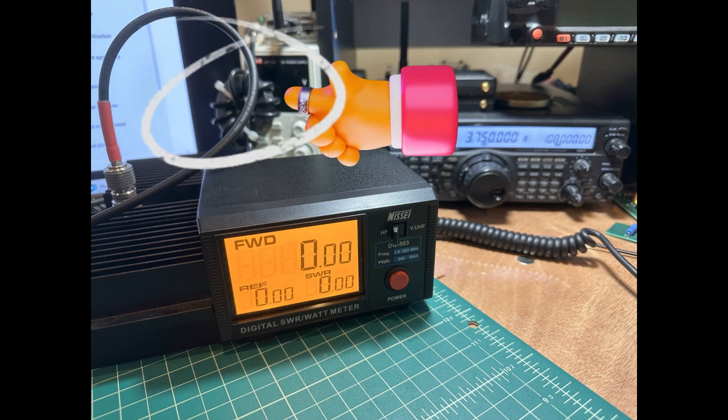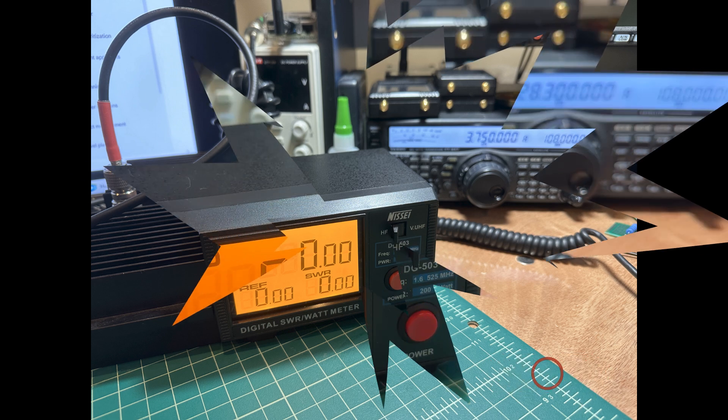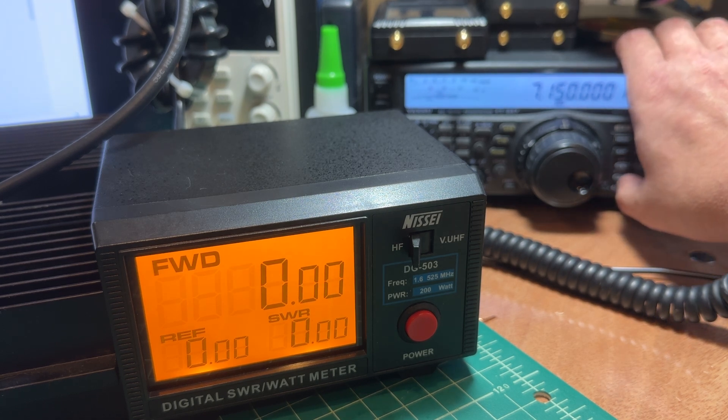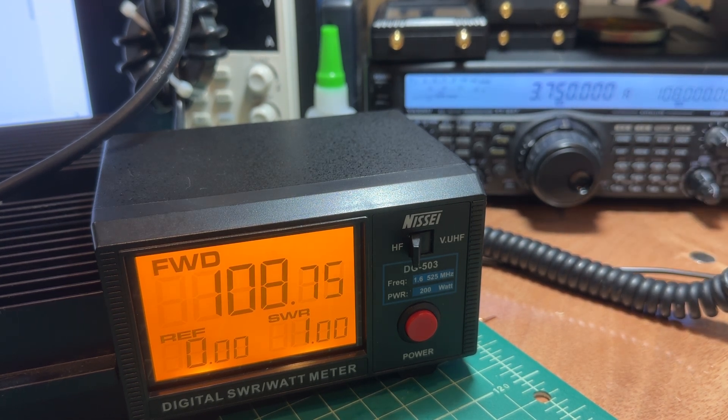We've made a change to our setup by adding our FT-240 mix 31 ferrite core wrapped in coaxial cable. The coaxial cable is RG-58. Now we're going to go through the same process as before, transmitting from the radio this time through the choke balun, at 10, 20, 30, 40, and 80 meters.